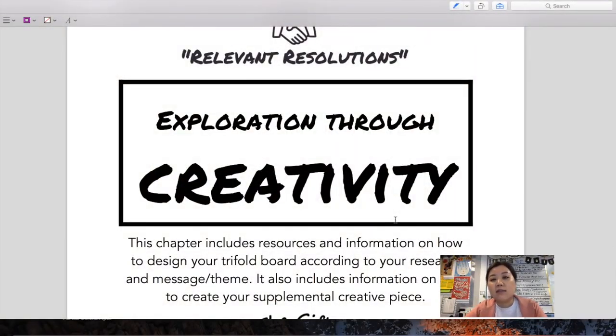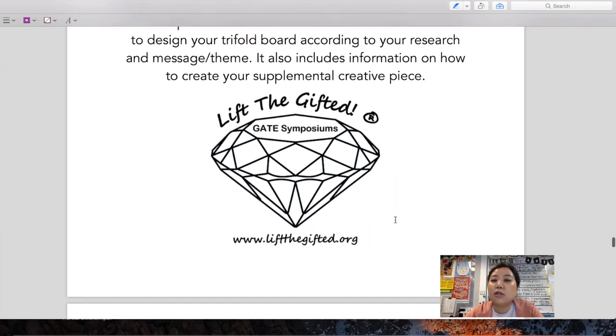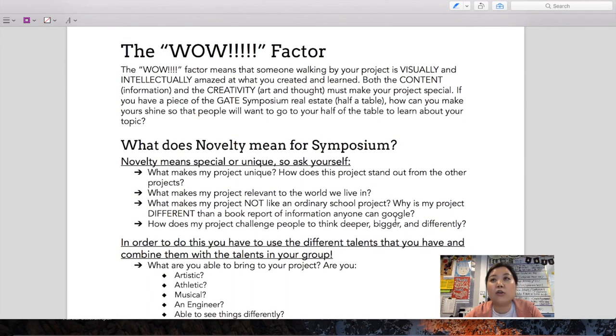Chapter 9 is called Exploration Through Creativity. Your trifold board is basically the stage on which all your research is going to be showcased. Just like when someone designs a play, the stage design needs to be really good — the props, the background, the colors, the lighting — all of it. In the same way, your trifold board needs to have all of those aspects that will help showcase your message and research and make everything make sense.